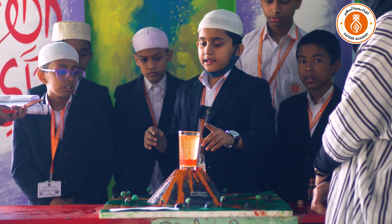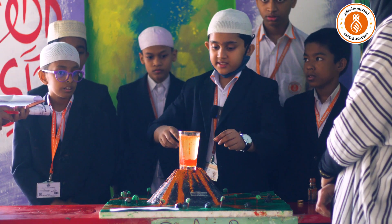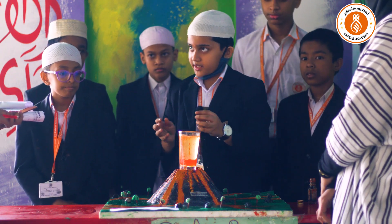A lava lamp is a chemistry experiment in which you can see the reaction of baking soda and vinegar when it mixes.